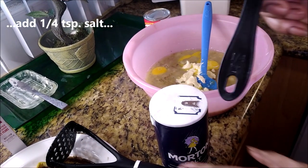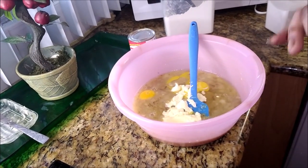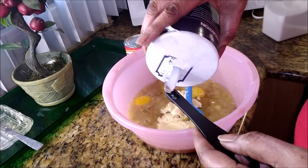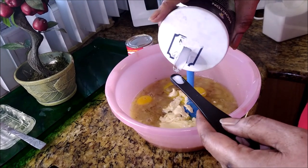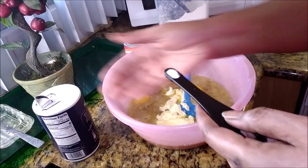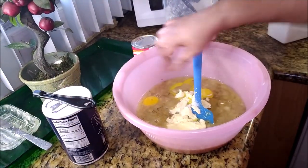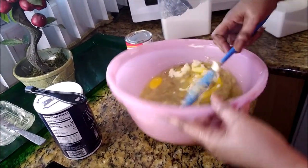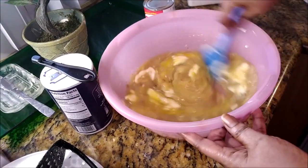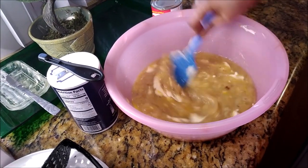Next is a quarter of a teaspoon of salt — just a little bit of salt. Now I'm not making hotel banana pudding. Even though I'm bringing the restaurant home, this is not the hotel style. This is going to be firm and stiff. This is the Bahamian way — Bahamian style banana pudding. Firm, stiff — you can hold it in your hand.